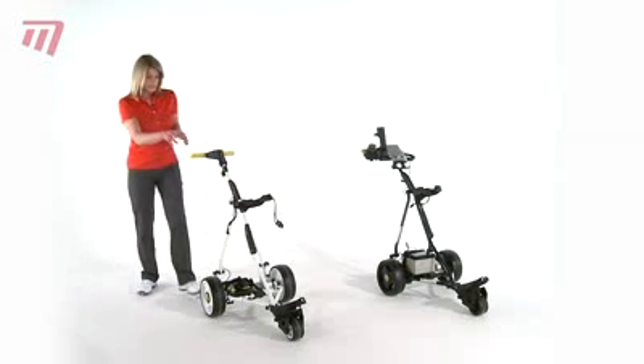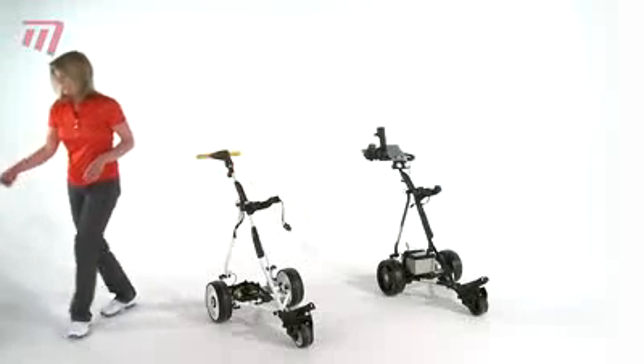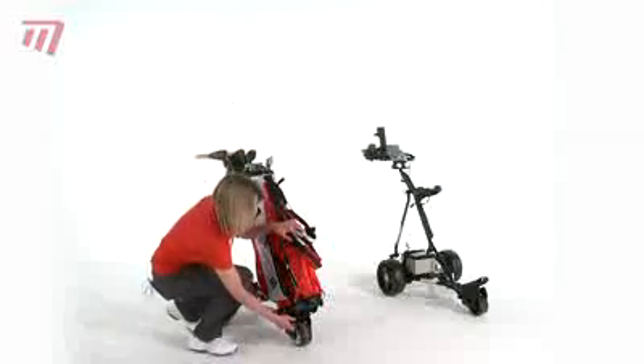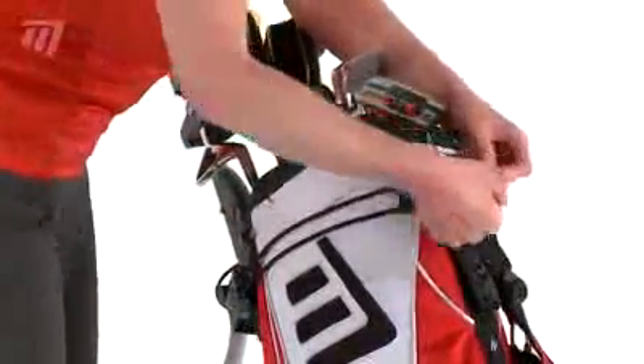In terms of putting the bag on your trolley, this unique feature allows the legs of the stand bag to fit nicely into this bracket. Moving the stand bag onto the trolley into place like that, strapped into place at the bottom and round the top with this little bungee design, clipped into place — the bag nice and secure.